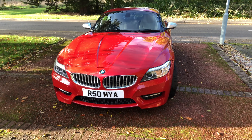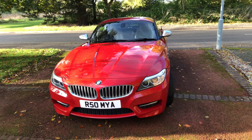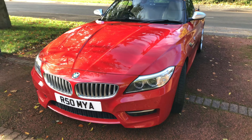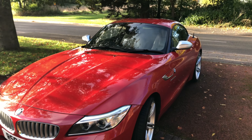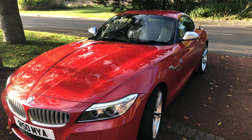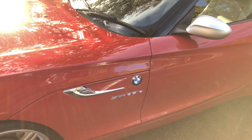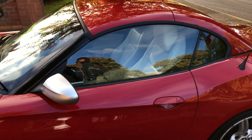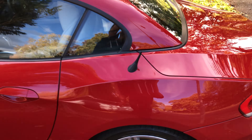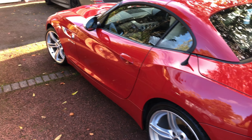This is my 2013 E89 Z4 35IS. This is a video — a video paints a thousand words. Just going around the car. I've just given it a quick wash, nothing completely spectacular but enough to get it roughly clean.